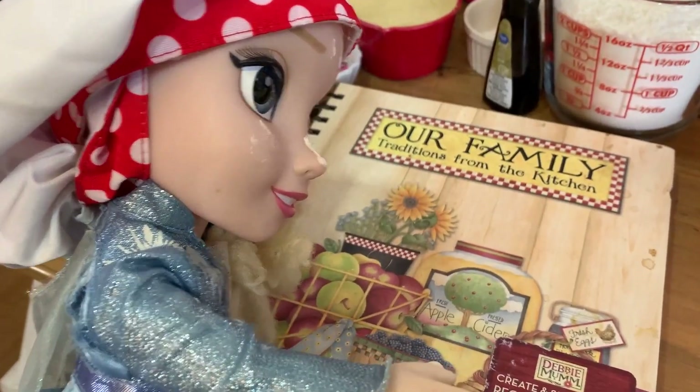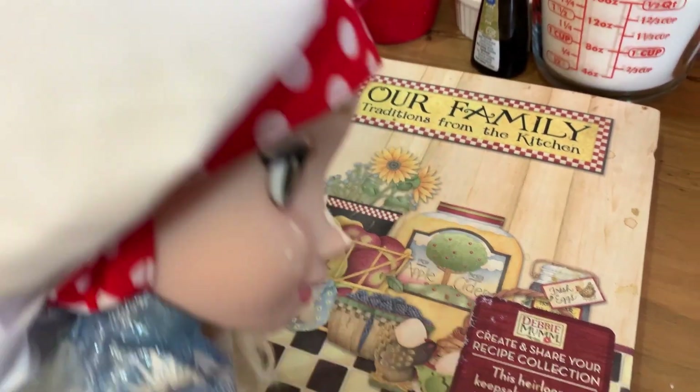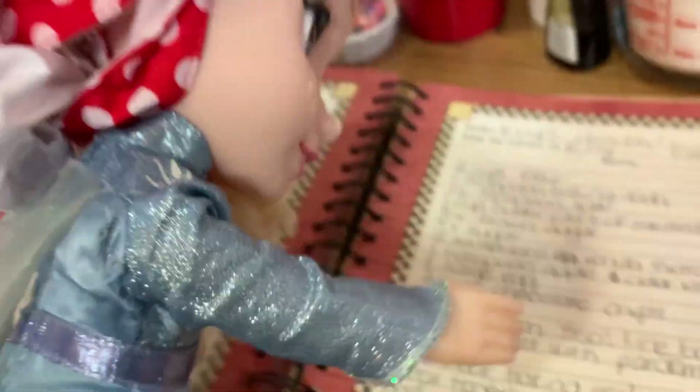This is our famous family recipe book from Arendelle. Where is it? Here it is!